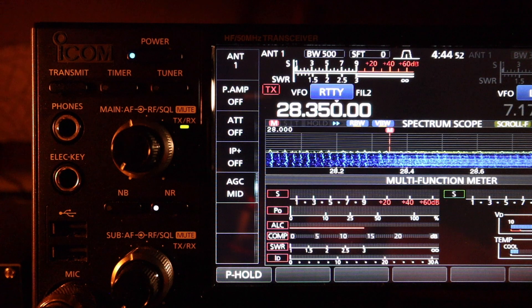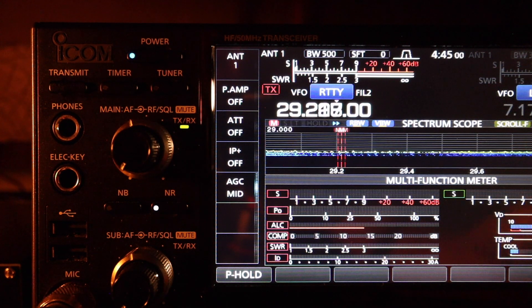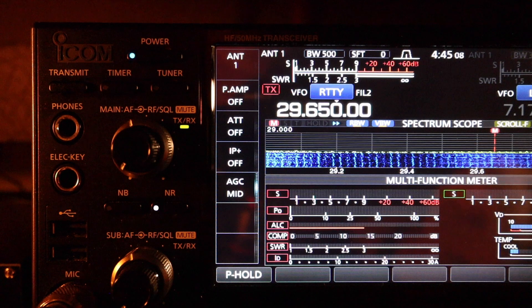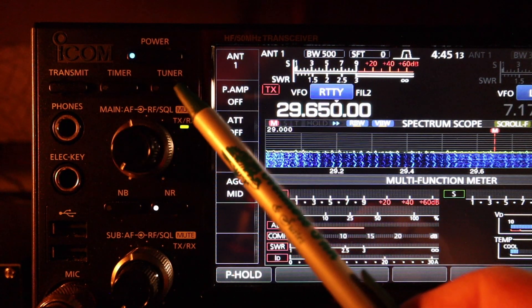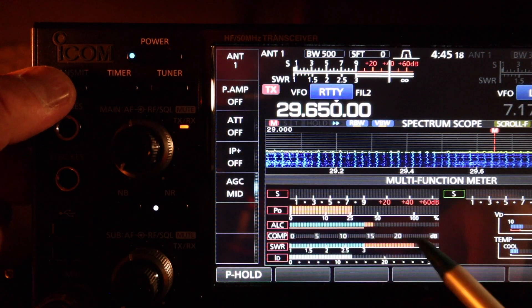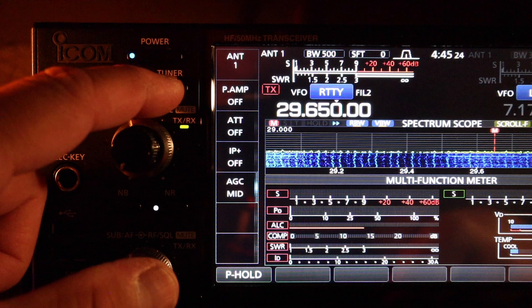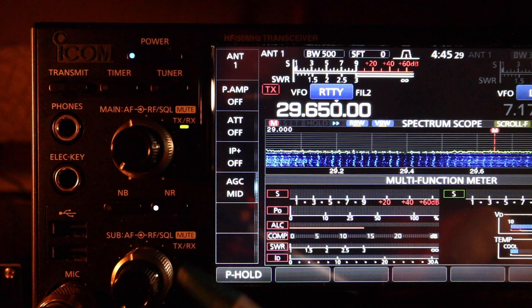Let's check the upper portion around 29.650. Using ready mode with the antenna tuner turned off, SWR is almost to infinity. Let's see if the antenna tuner will tune at the upper portion of the 10 meter band. Negative — it will not tune. No steady light.